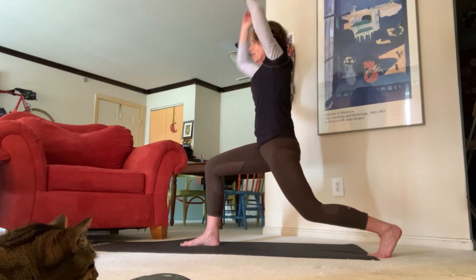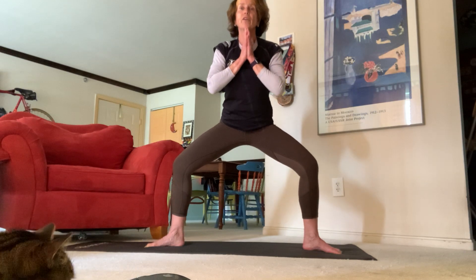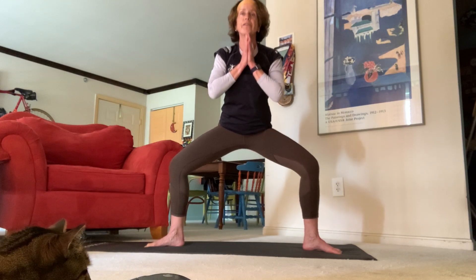Inhale, we'll go up to star pose — send those fingertips up nice and long, really let your toes go out wide, heels come in. Exhale hands to heart center and come down for horse pose, give it a little pulse for four, three, two, one. Back to warrior two — inhale all the way back out, send your fingertips out long.